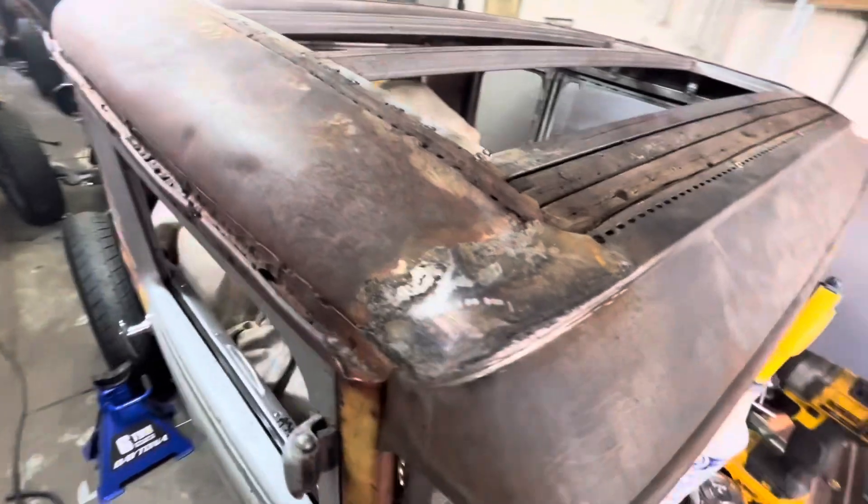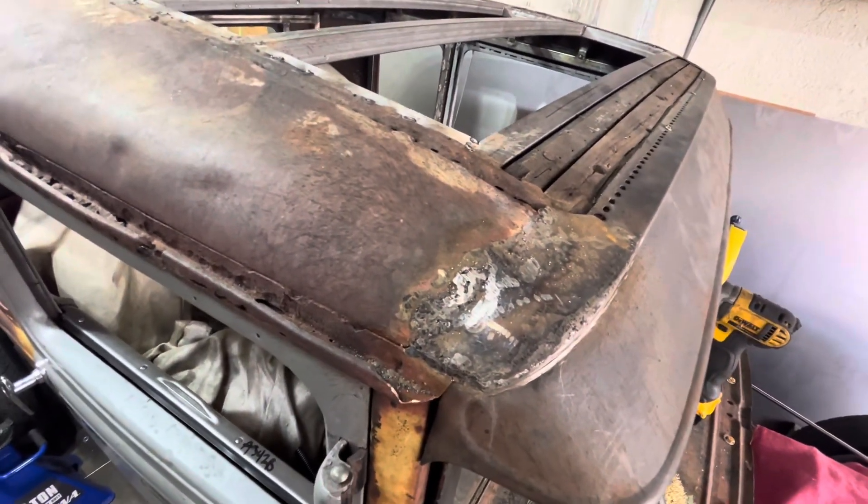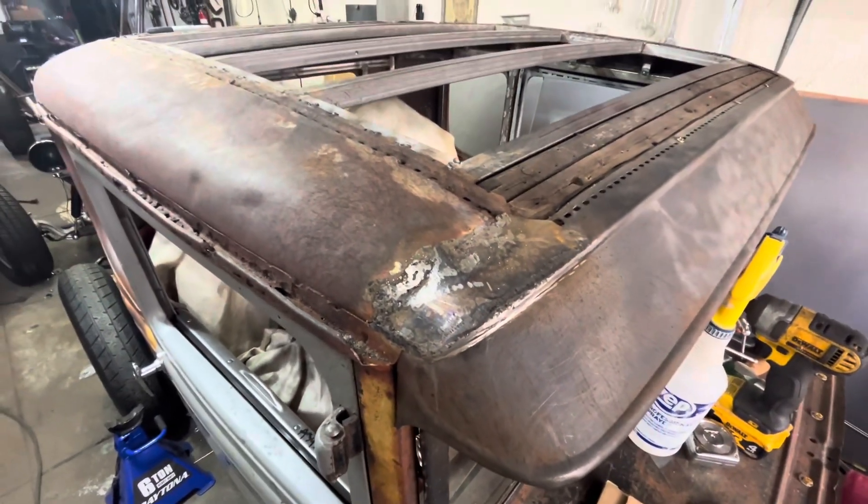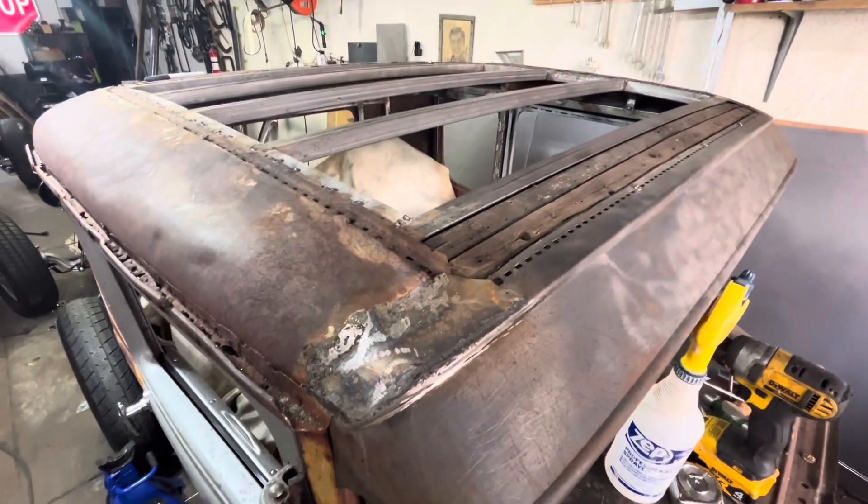Don't forget about the little weird corners too — they're hard to weld. This metal is very old and probably was 22 or 24 gauge originally. Anyway, coming soon.